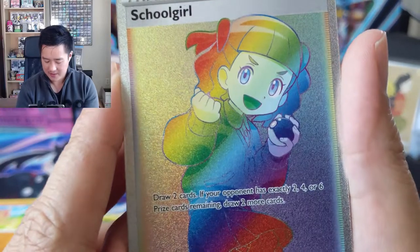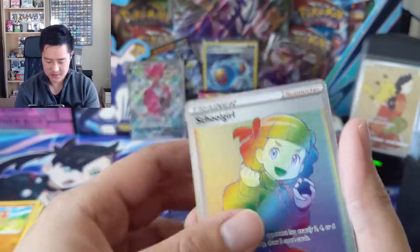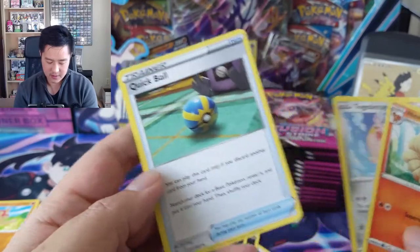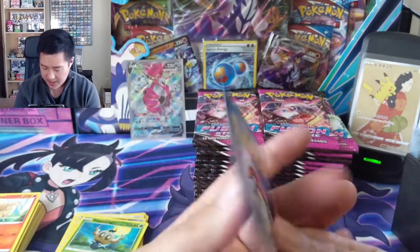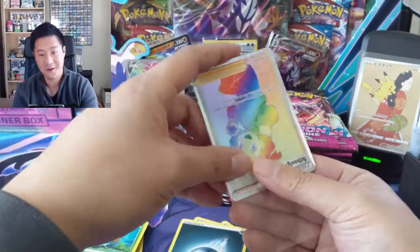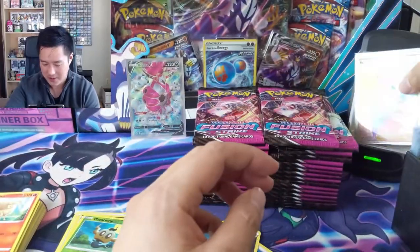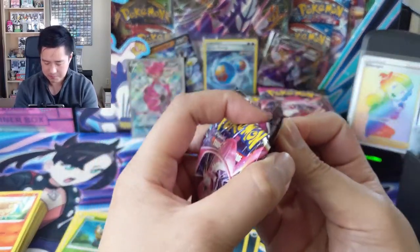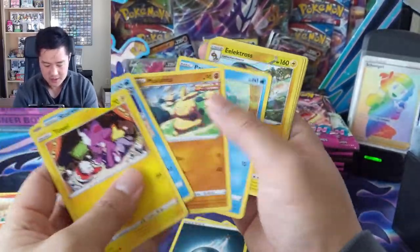Schoolgirl - her mouth at first looked like wow, your lips are all green. Draw two cards, your opponent draws exactly two, four, six - draw. That's terrible. Not a very impressive one. Another reprint of Quick Ball. The centering is not great again. We'll put this into a perfect fit. We did get a secret rare and you don't always get one - I know firsthand. We'll put this over that sweet Japan post promo.